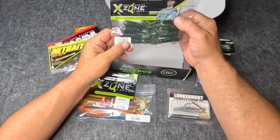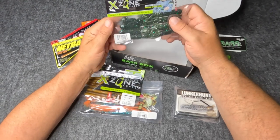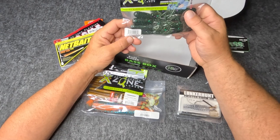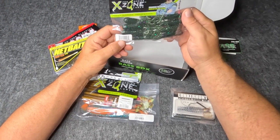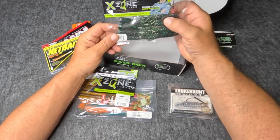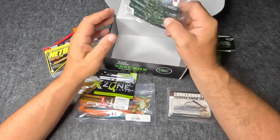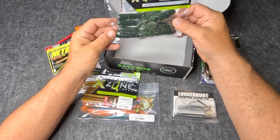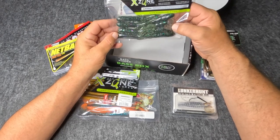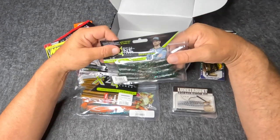These are gonna come in handy — Mini Candy Surprise, that's my color right there: a little green with some purple. It's the X-Tube 3.75. I've been wanting to throw a little tube; I ain't really been good at throwing tubes in my career, but I've been wanting to try and it's becoming a big thing again. I'm gonna get some hooks and we're gonna try throwing them things around a little bit.